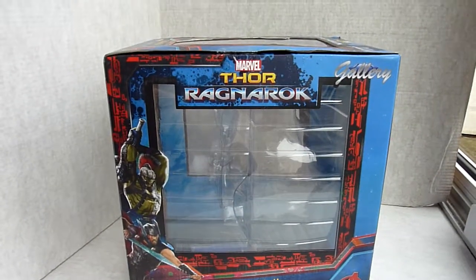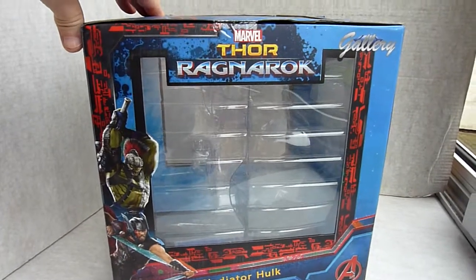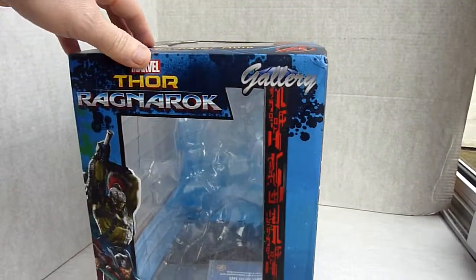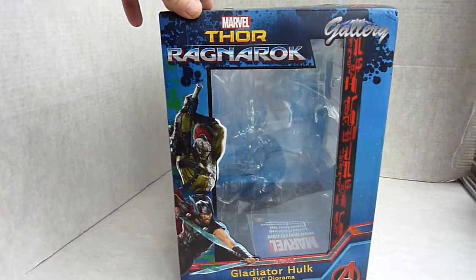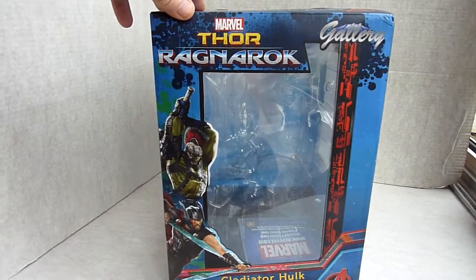As with the other Diamond Select Toys, they come in this nice box with a two-half plastic clamshell to hold it all in place. Everything's nice and secure — nothing's gonna get damaged in transit. It says 'Gladiator Hulk PVC diorama' on the box.